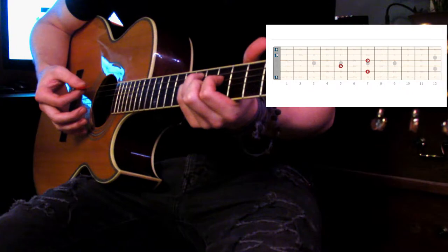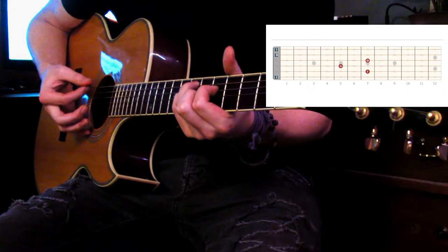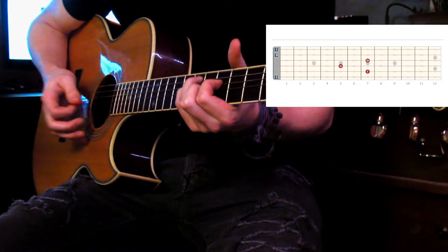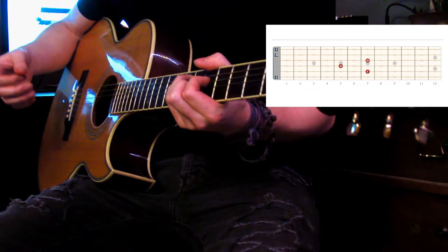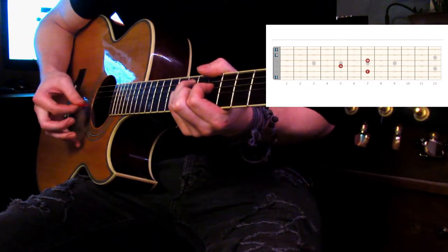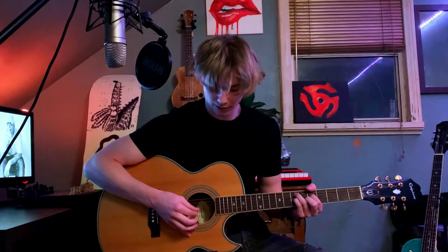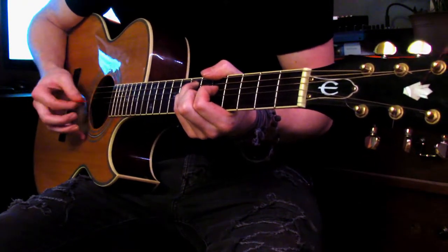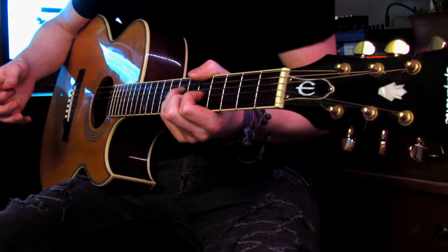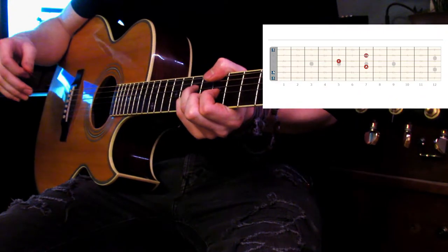You're going to mute this E string with your thumb. The reason for that is you don't want it to sound like this. You mute the E string by lightly putting your thumb on top of it — don't push or put any pressure. When you come up, you try and flick the third string hard. Then you move your fingers all one string closer to the first string, just like this.